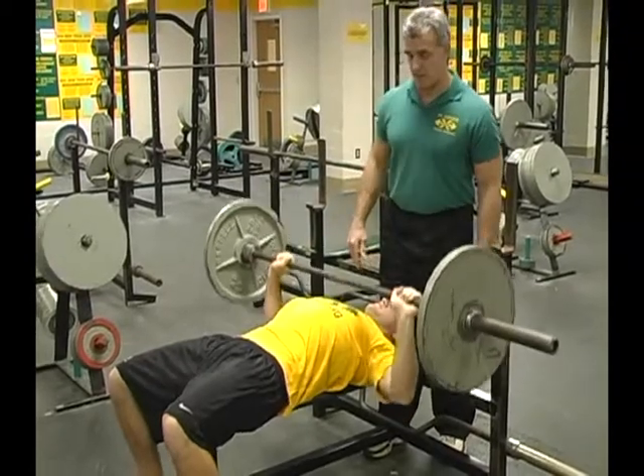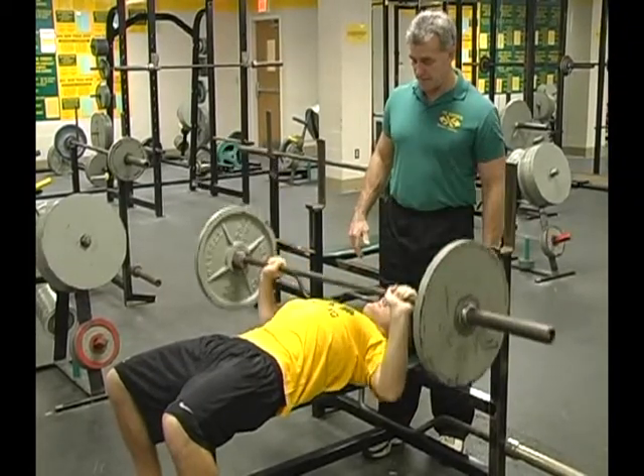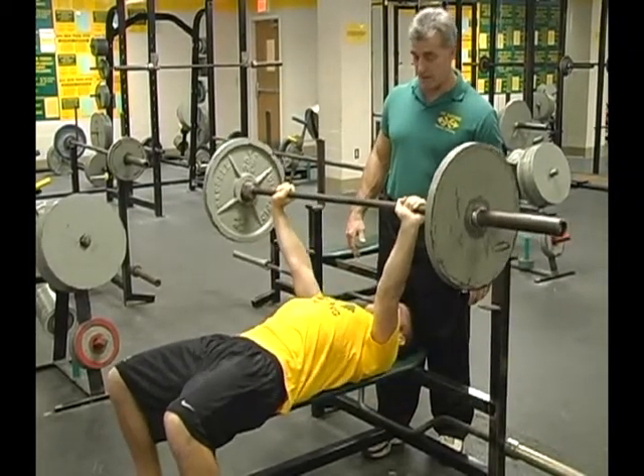Look where he's touching. Think about touching on your nipples — that's the ideal spot. Just think about it: that's where you want to touch.